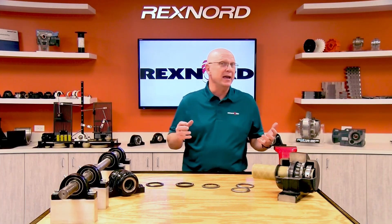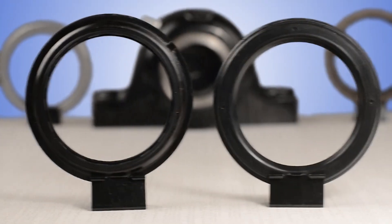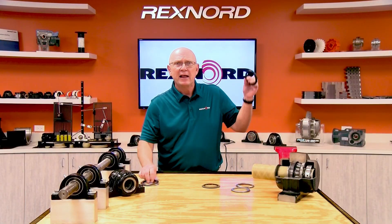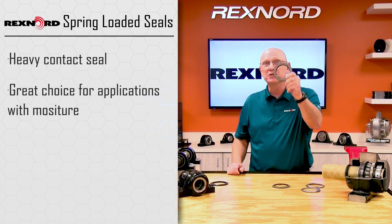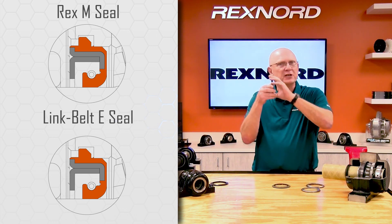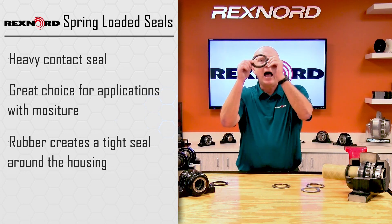When the contamination starts to get really bad — moisture, heavy rock, heavy sand, lots of contamination falling on the bearing — you're going to want to jump up to the heavy contact seals. Rexnord has two types of heavy contact seals: spring-loaded lip and multiple lip. The spring-loaded lip is constructed of steel and rubber. When the contamination has moisture and dry contamination mixed, or the bearing is sitting outside in the rain, I like to use the spring-loaded lip seal. The spring provides heavy contact on the sealing surface, and the outside of the seal is constructed of rubber, so being pressed into the housing gives me a seal up against the housing as well. So for moisture combined with other types of contamination, I'm going to go with the spring-loaded lip.